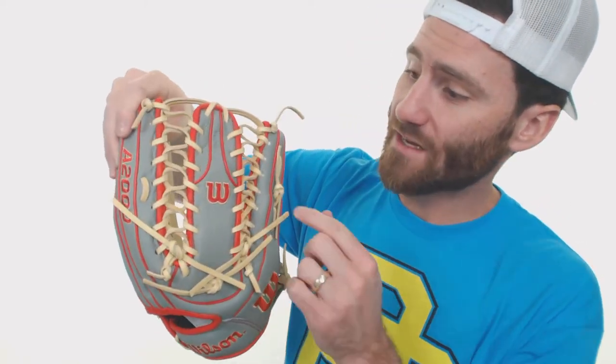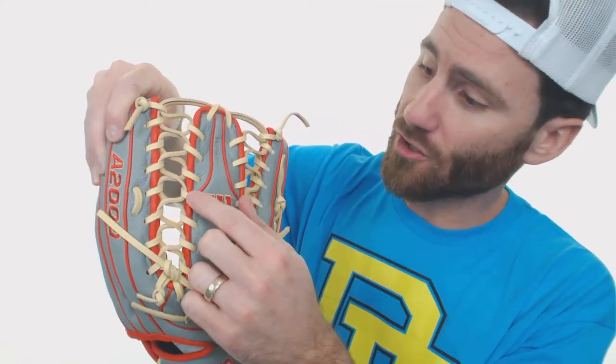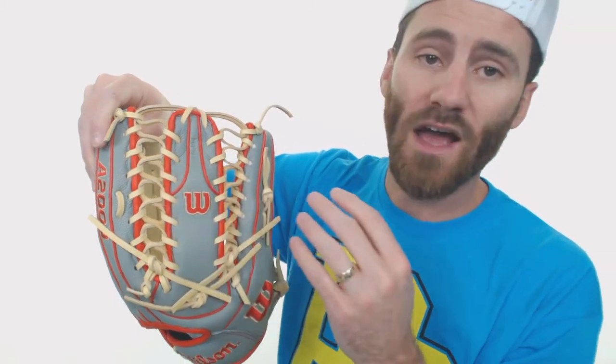I think everyone that likes the six finger webbing and wants to have a deep pocket, this is going to be a good model. Also, if you take a look at this welting up here on the glove, that is going to allow Wilson to make a little bit more curvature to the web too. So it kind of has a little bit more — instead of flaring out automatically, it kind of curves in just a little bit. So if you like that design, definitely consider this glove.